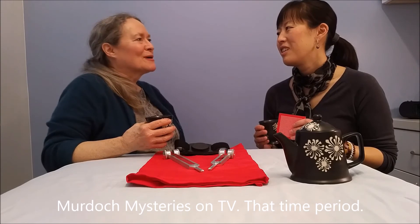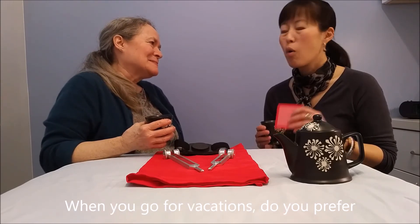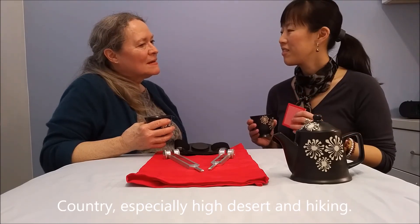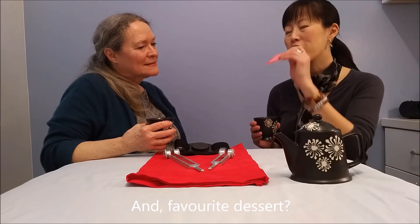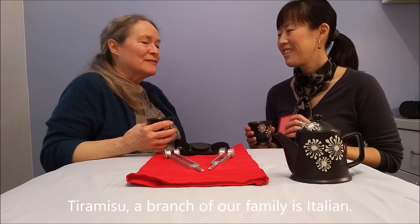I'm a fan of the Murdoch Mysteries. Yes, that time period. When you go for visits or vacations, do you prefer big city or country? Country, especially high desert and high beach. And favorite dessert? Tiramisu. I have a branch of our family that's Italian. So good. We'll have to try it someday.